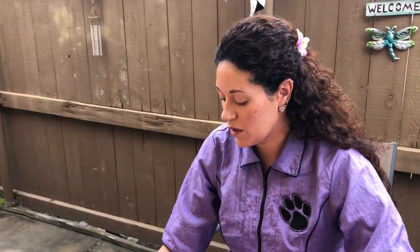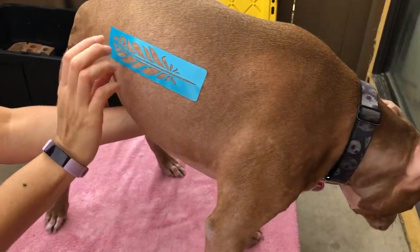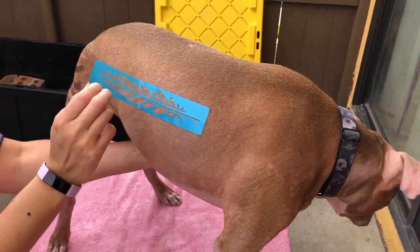We're gonna start off with a feather on the side and let's give you an angle where you can see the feather over here. And you can see that peels right off.